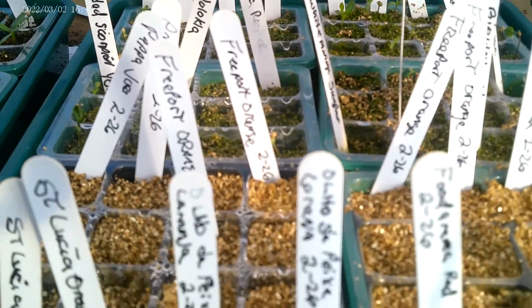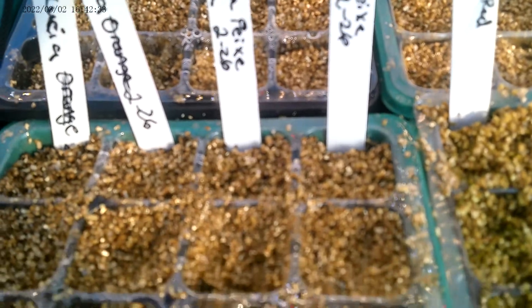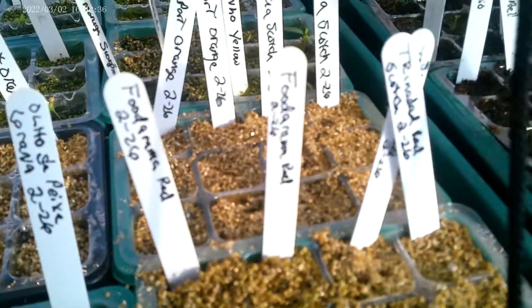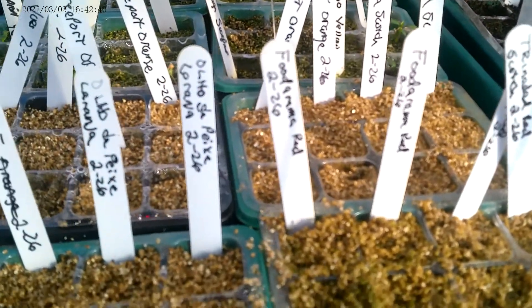I'm trying one last time with the Zulus. I love Zulu peppers, and I just seeded these like three or four days ago. These are exclusively Trinidad and Jamaican scotch bonnet varieties.